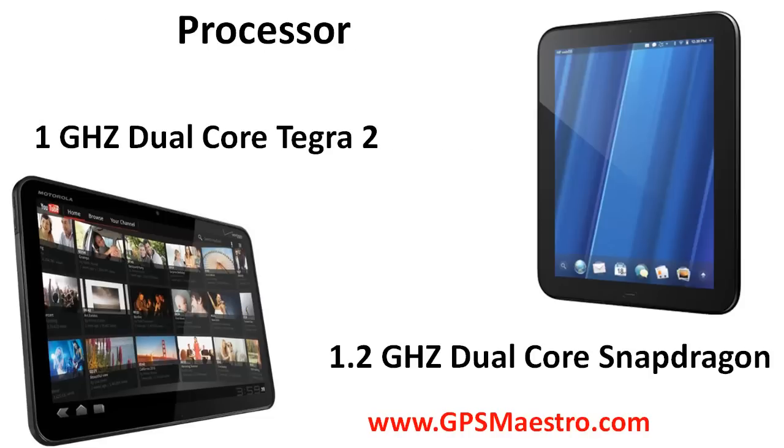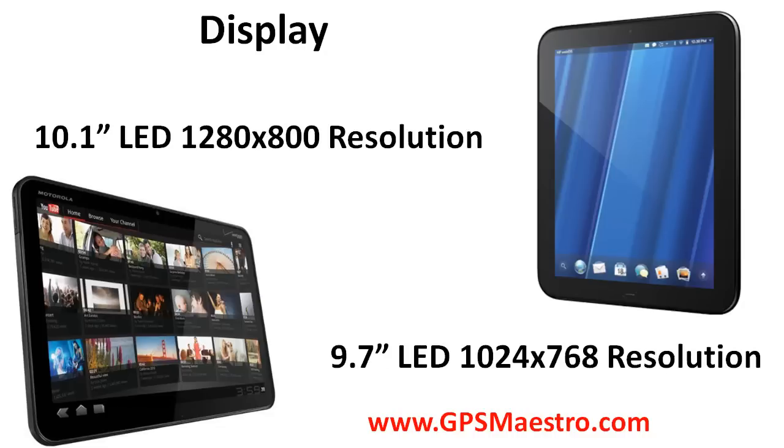As far as processors go, they both have pretty beefy processors. The Zoom is sporting a 1GHz dual-core Tegra 2, while the Touchpad is sporting a 1.2GHz dual-core Snapdragon processor — so both very fast, though the Touchpad does have a bigger, faster processor.